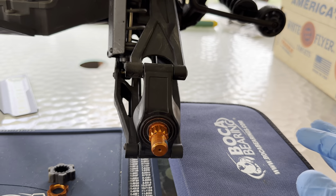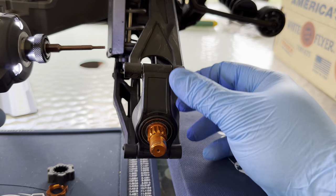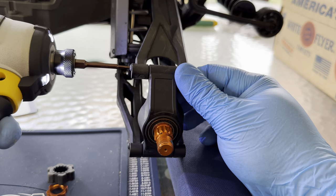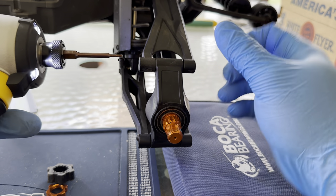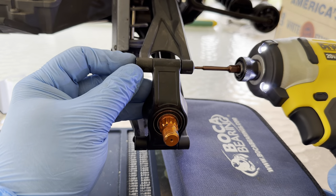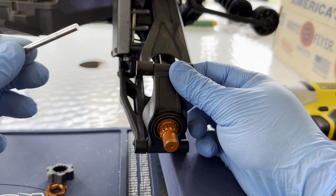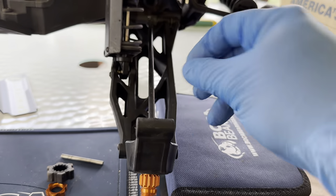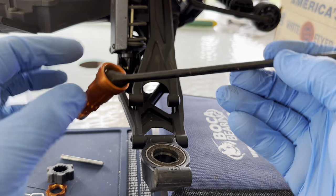Next we are going to take our 2mm — whether you're on a gun or just a hand tool, your 2mm Allen — and pull out this little screw. And then on the other side here, you're just going to pop the pin right out. The axle comes loose, and the entire hub and axle comes out.